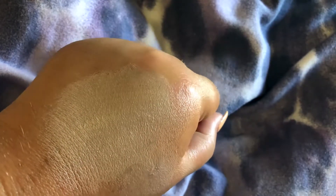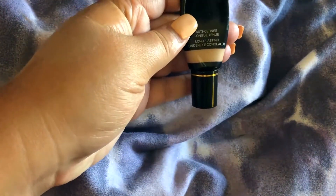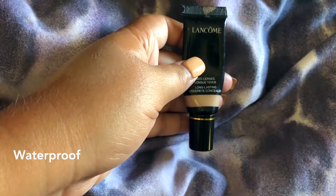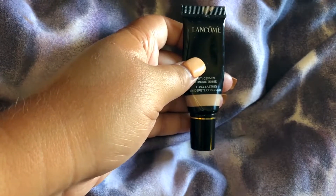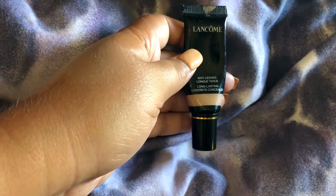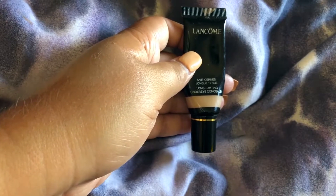If you put a little bit more on, that covers it right up — you can see it covers up the pigmentation around there. I've always enjoyed this product. It's the long-lasting under eye concealer and it's also waterproof, so any tears or anything won't affect your makeup. It lasts all day long. You can also use it as an eyeshadow primer.